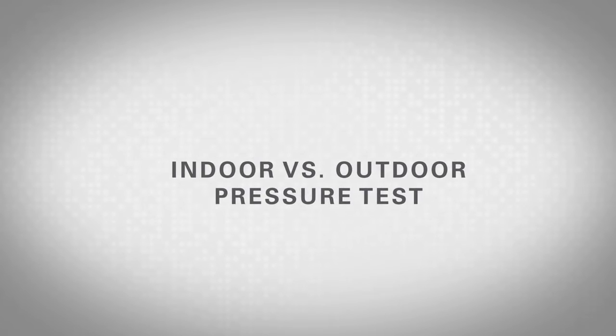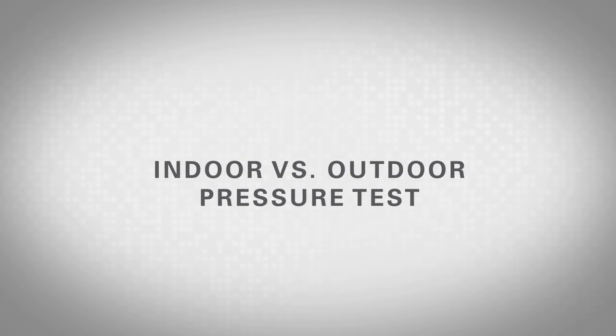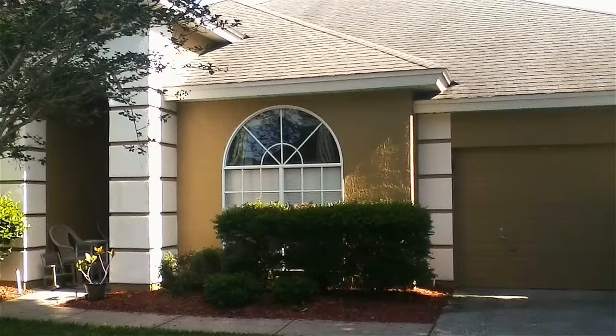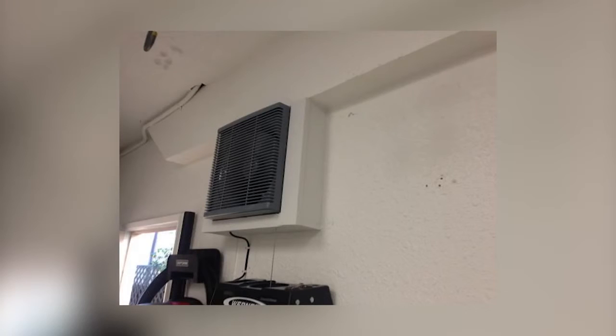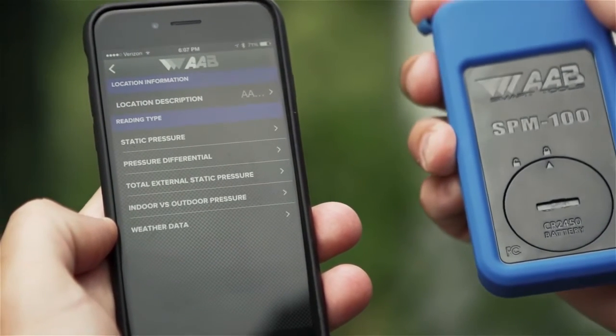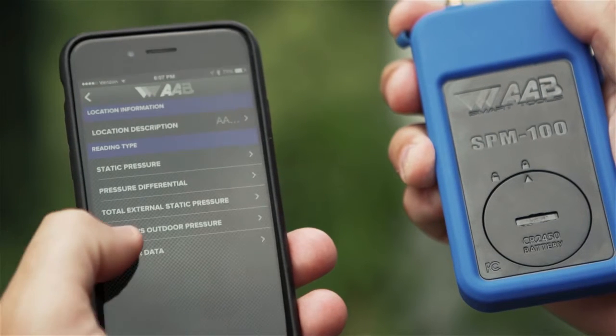This test helps to identify the pressurization of a house or building. If a house is in severe negative pressure, it will draw contaminants in from the attic and attached garages. It will also cause additional unconditioned air to infiltrate from outdoors, under and around doors and window openings. Up to 60% of the volatile organic compounds or VOC contaminants in a home come from attached garages. This can be prevented by putting a fan in the garage that moves the VOCs outdoors. To take an indoor versus outdoor pressure measurement, choose the test titled indoor versus outdoor pressure, then follow these steps.